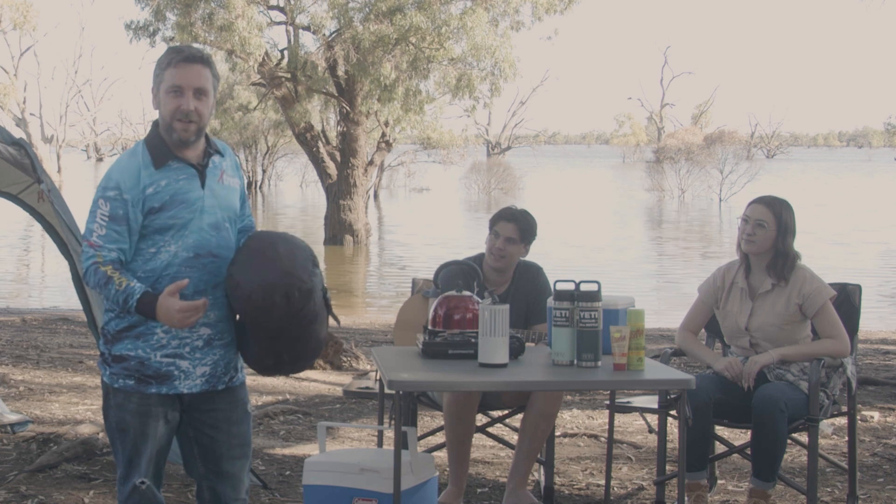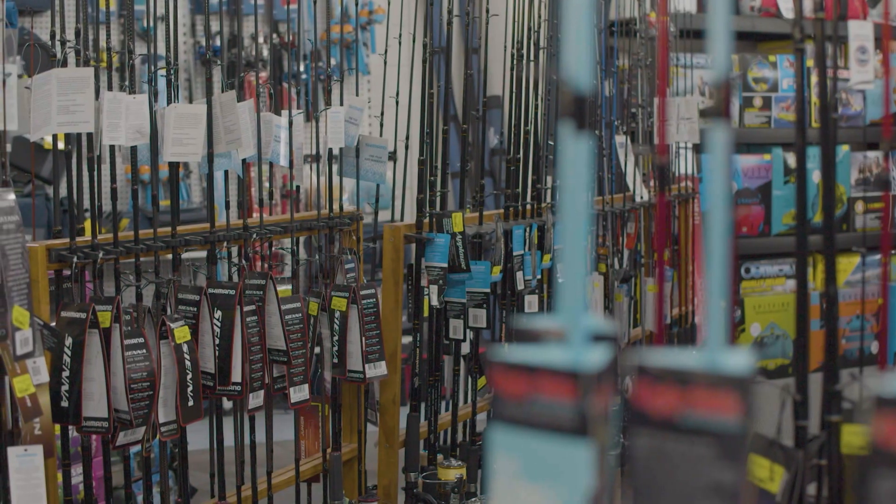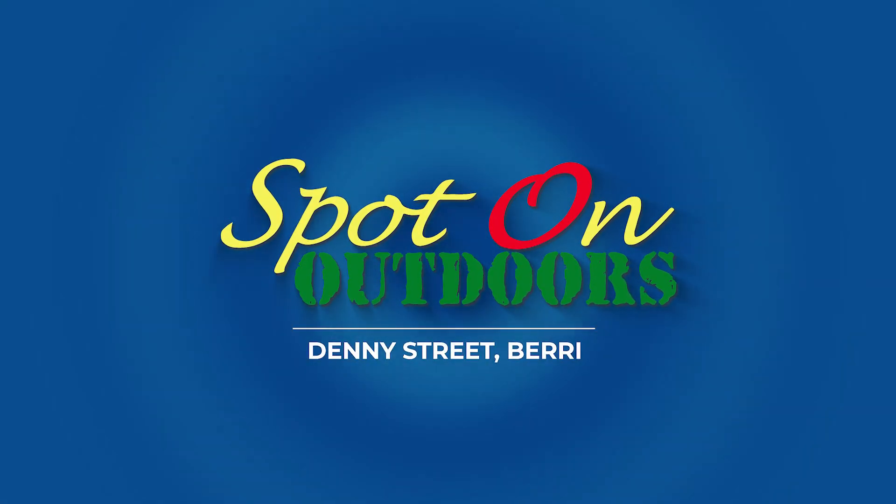This also prevents the cushioning inside your bag from thinning out in the middle. For more great tips for your fishing, camping and kayaking adventures, come and see the experts at Spot On Outdoors. It's Spot On!